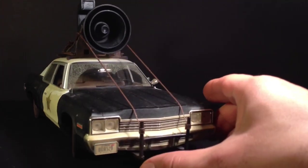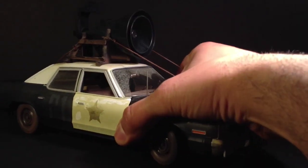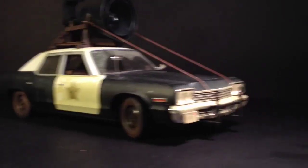Alright, that's what I got — it's that Blues Brothers joint. Sick. Peace.